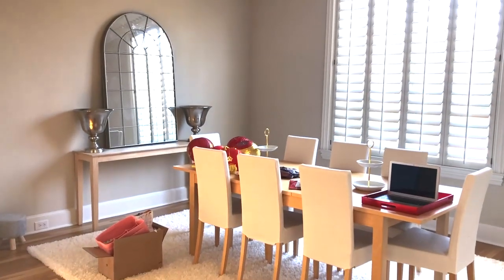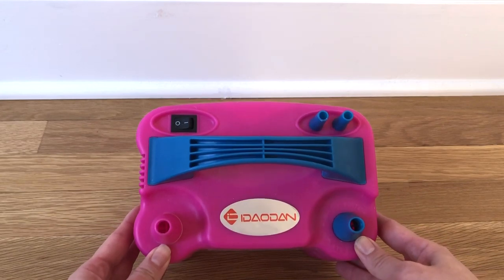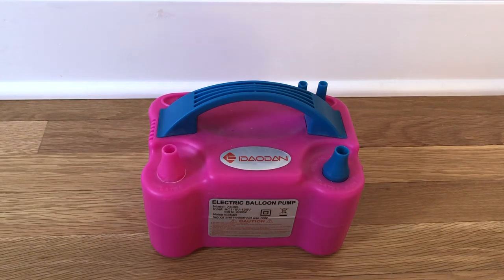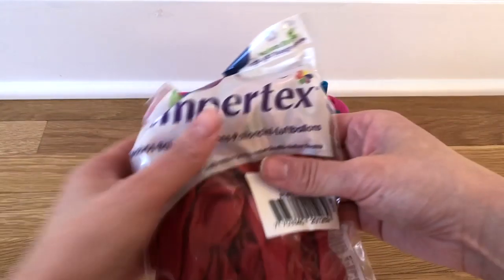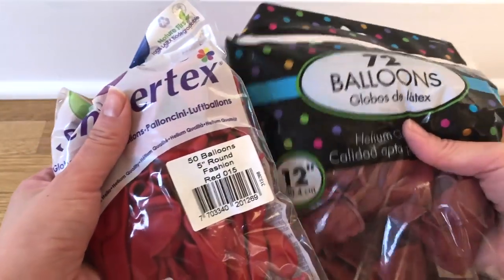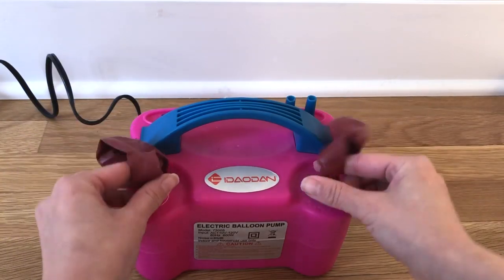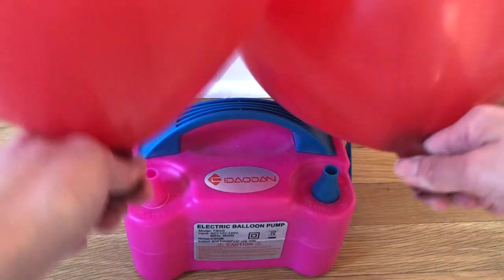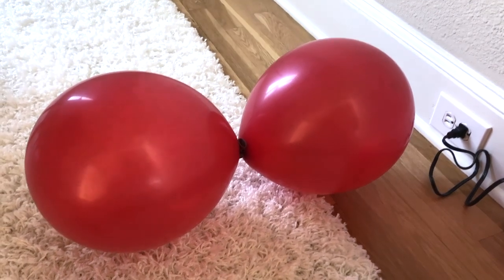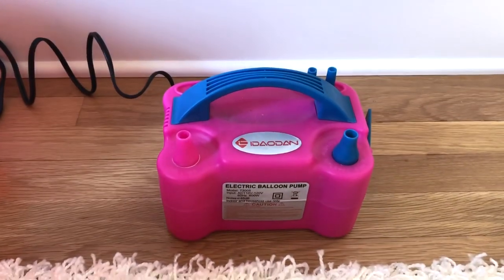I wanted to give you guys a quick preview of what my dining room looked like before I got all the decorations started. To start, you're really going to need a balloon pump — you can blow everything by mouth if you want, but this is really a lifesaver. I bought this on Amazon; it wasn't that expensive, probably $20–$30, and I'll provide a link below. You're going to need a lot of balloons. The thing about these balloon pumps is that they actually inflate two balloons at the same time in their bezels, and then I just tie them together so you have two balloons inflated with the knot in the middle.